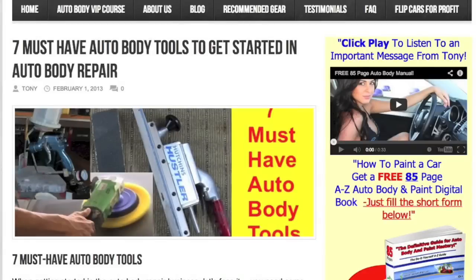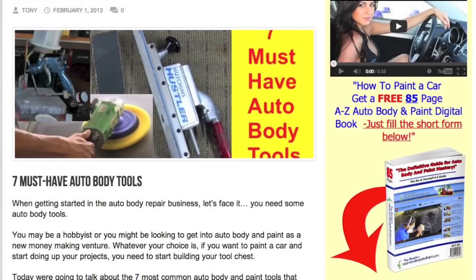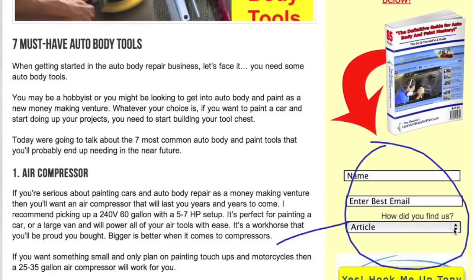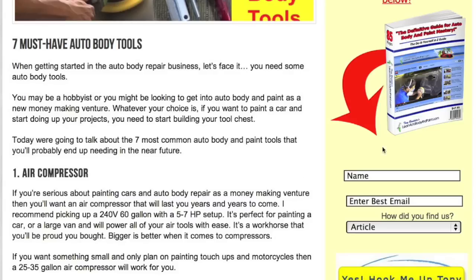We are now on the blog at learnautobodyandpaint.com. If you're on YouTube, after this video click the link below in the description and go to learnautobodyandpaint.com to get this free 85-page ebook. This book has put a lot of money in people's pockets — people saving money because they learn so much. It's 85 pages of full content on auto body and paint. Just put your name and email to download it.